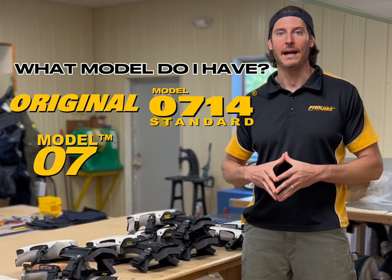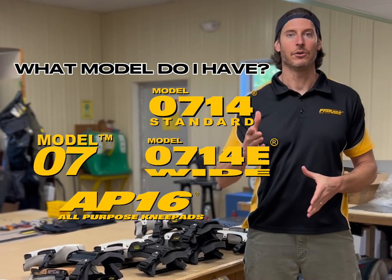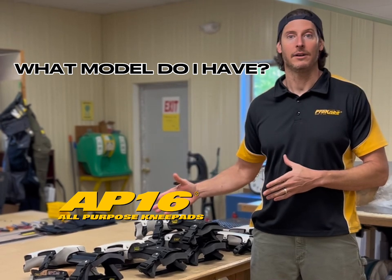Today we're going over the different models of the Prony Knee Pad. Over the years we've had quite a few, and if you're ordering replacement parts, you're gonna need to know what model you have. So let's get started.